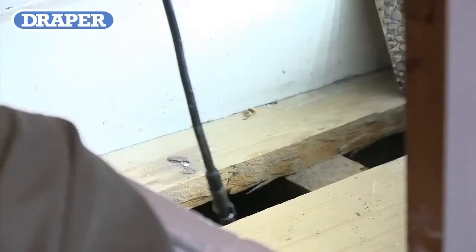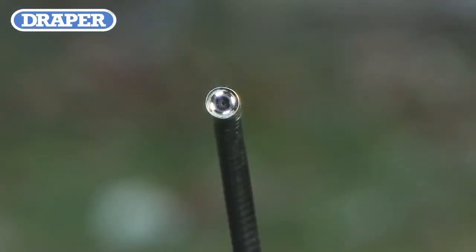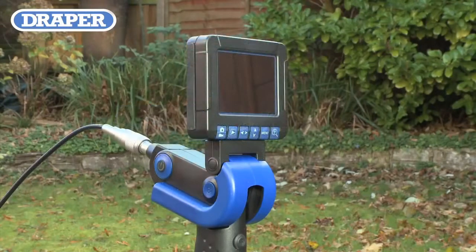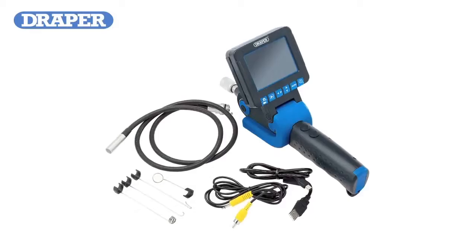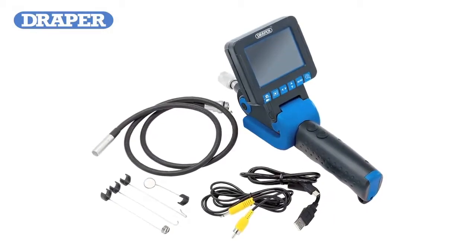The mid-level camera has five times variable electronic zoom for close inspection work, variable brightness LED camera lights, and a 1 meter by 8.8 millimeter flexible probe. Other features include an adjustable viewing screen and an adjustable handle with preset lock stops at 0 degrees, 45 degrees, and 80 degrees. This model is fitted with a USB connection cable, phono connection lead, and clip-on hook, mirror, and magnet accessories to aid in the retrieval of small parts from less accessible places.